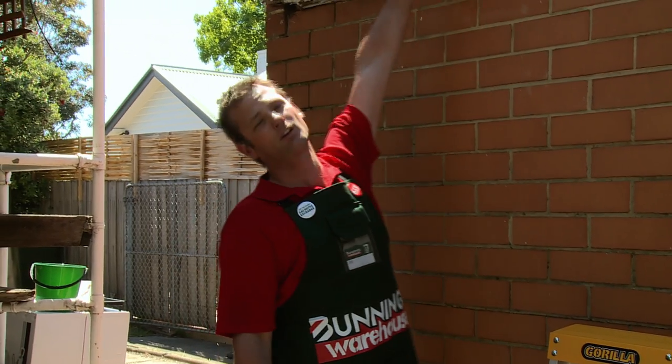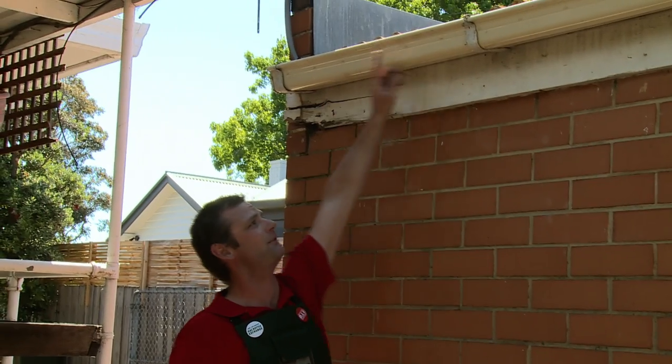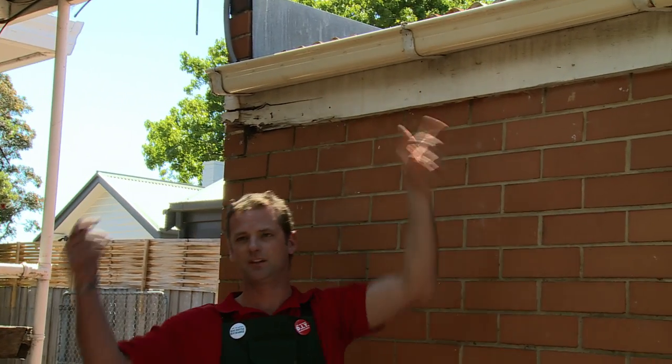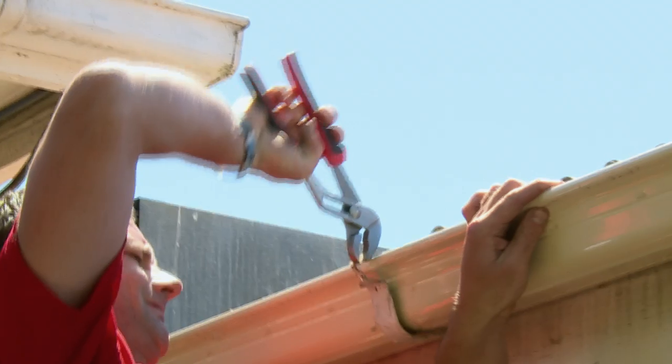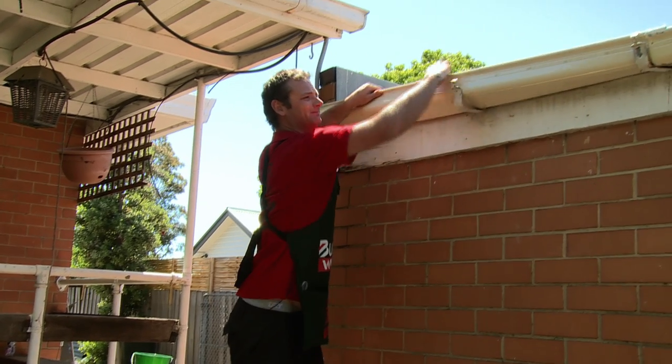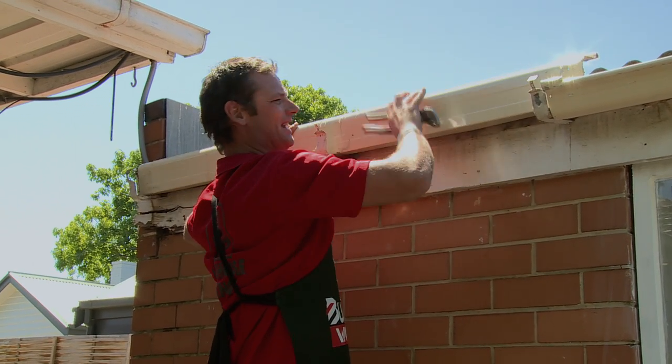First thing we've got to do is get the gutter off at the top so we can get full access to the fascia. To do that we've got to take the clips off, pull them back, and then just lift the gutter out. Using multi-grips to pull the clips back. Once we've got all the clips undone it's just a matter of rolling the gutter off the clips.